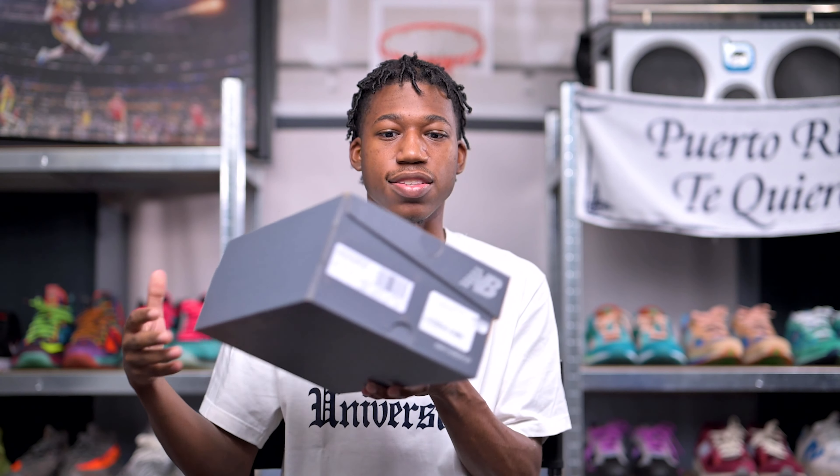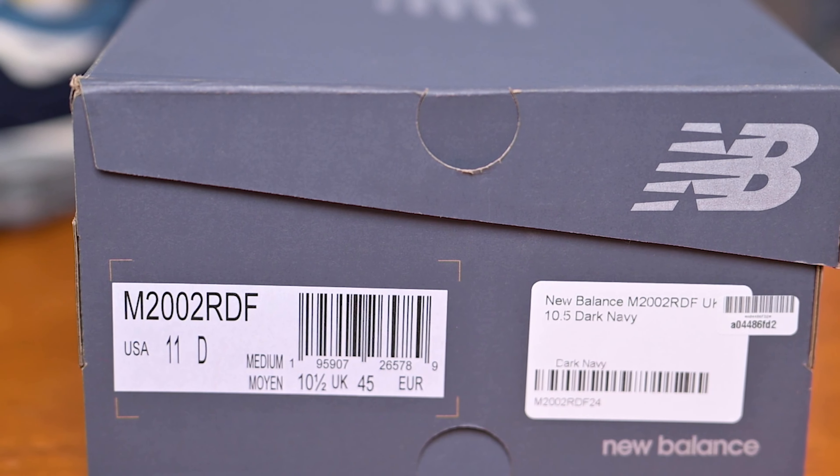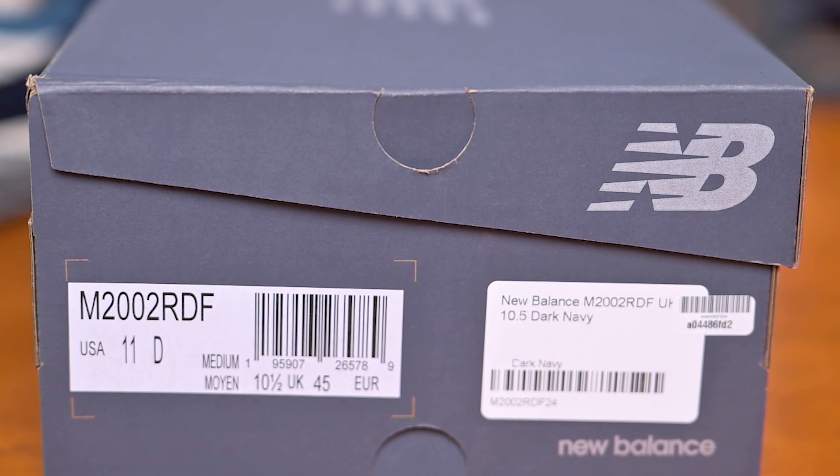First things first, let's take a quick look at this box, which is done up in a very minimalistic style featuring New Balance's signature gray color as well as their logo smack dab in the center. Once we take a look at the sizing tag in the left-hand corner, it reads M2002RDF, and the official colorway for this sneaker is Dark Navy in Mallard Blue.